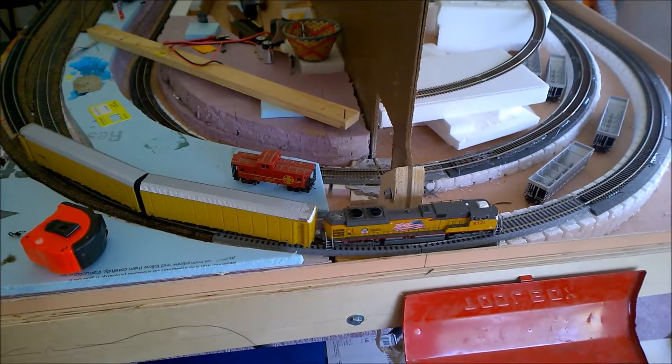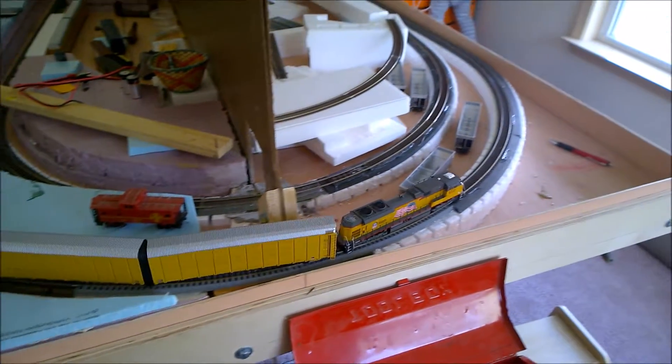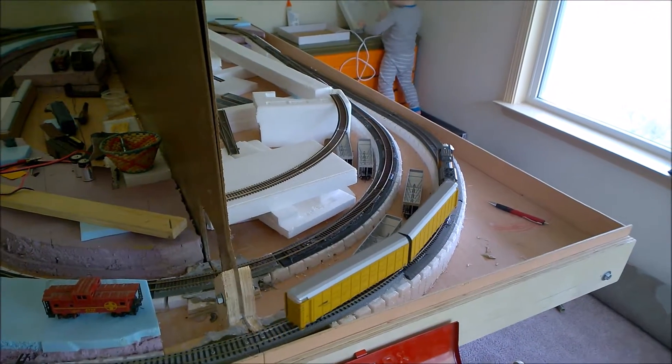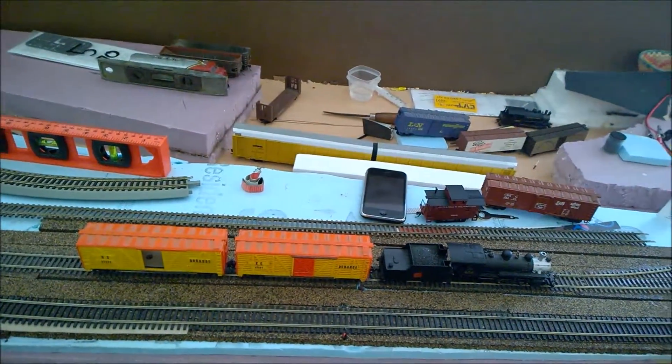MTH has advised me that this is possibly something that could have happened with programming. So the next step is I'm going to do a 5-5 reset on this locomotive. I'm going to bring it back around, put it in reverse, and give it a little bit more throttle.